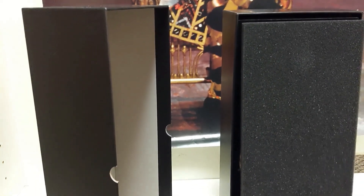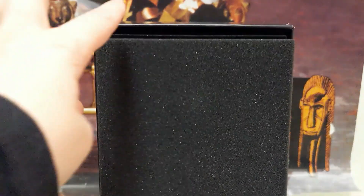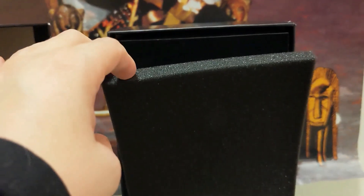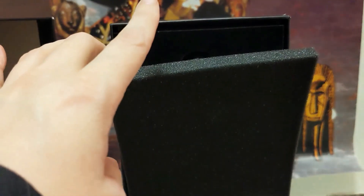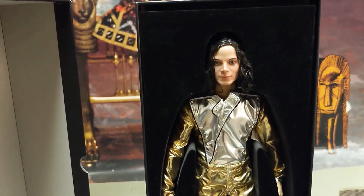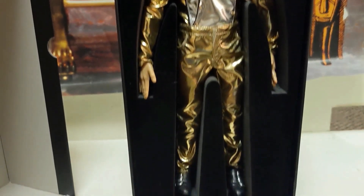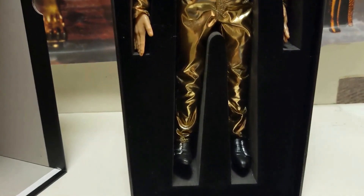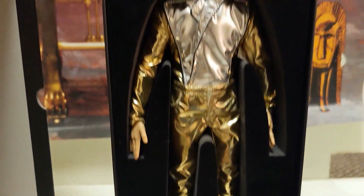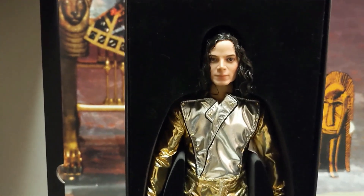The cover of the box just slides off, and then there's a styrofoam piece right here. Michael's head comes not attached — there was a bag on Michael's head but I had taken it off when I opened this, so the only difference is you have to attach Michael's head. He's set in the styrofoam, and then behind the styrofoam are his parts for his outfit.